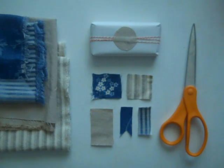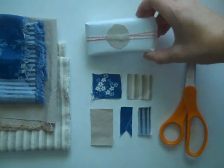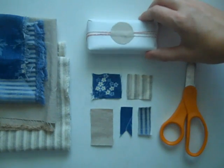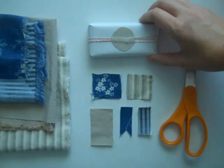Hey everybody, it's EZ from Creature Comfort's blog. Today I want to show you how to make some really charming little fabric sticker seals. You can use these to embellish gifts or you can also use them to create a nice greeting card. I'll show you how to do both. So let's go ahead and get started.